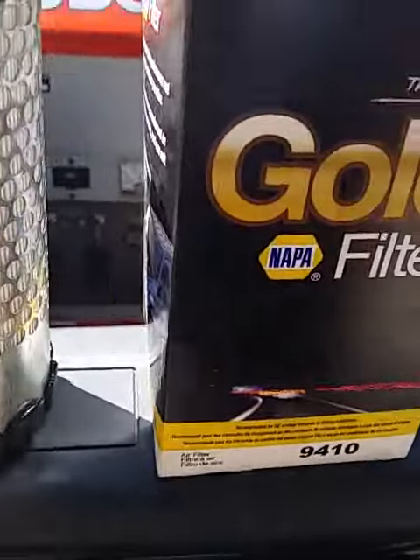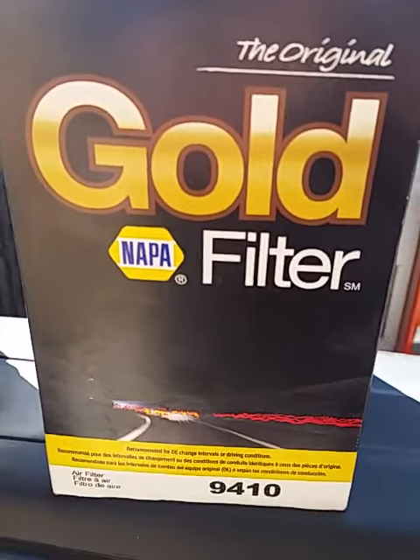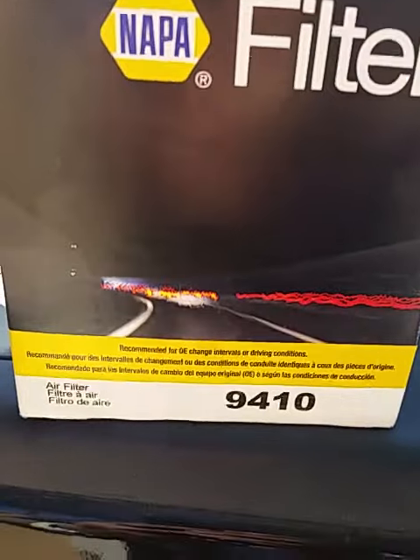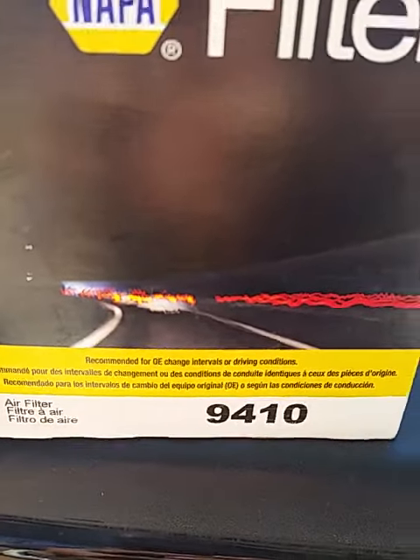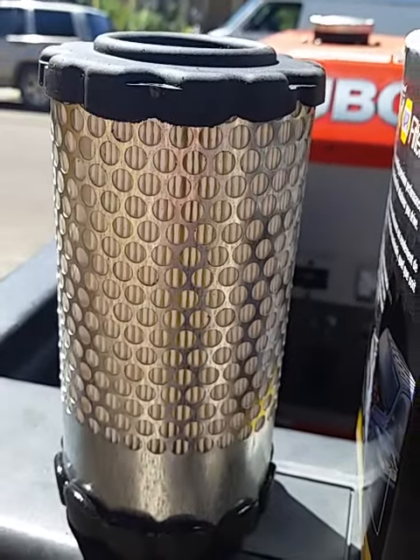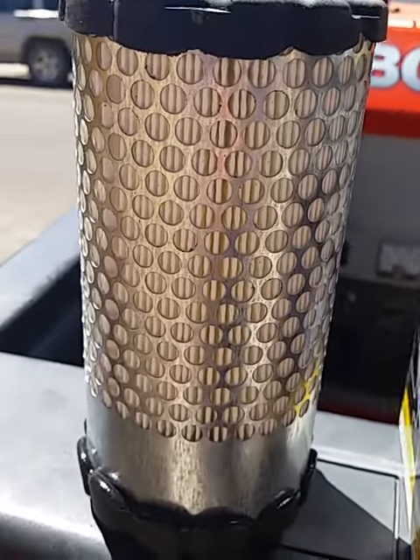I found out that Wix filters is who makes the Napa filters. So if you're looking for an air filter for the Loboy GL 11,000, there's the part number. I hope this helps — have a great day, God bless.